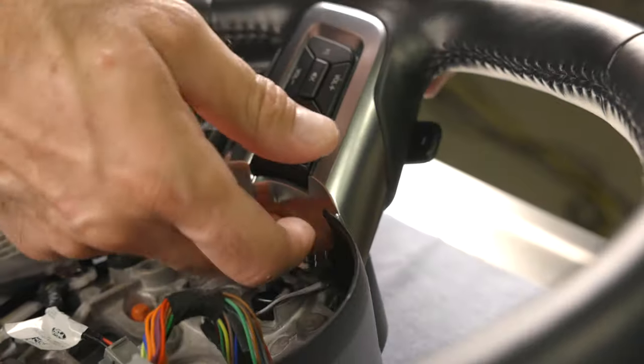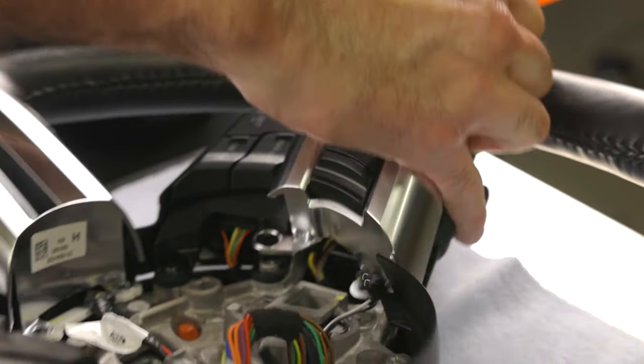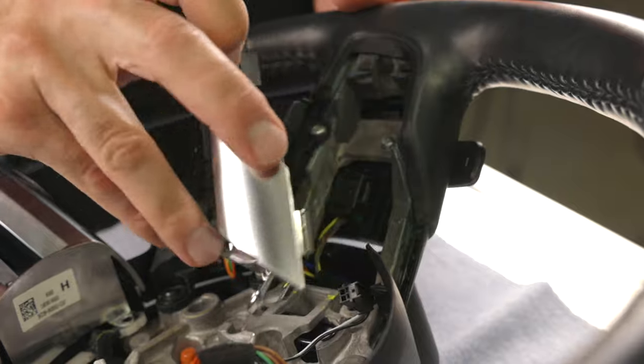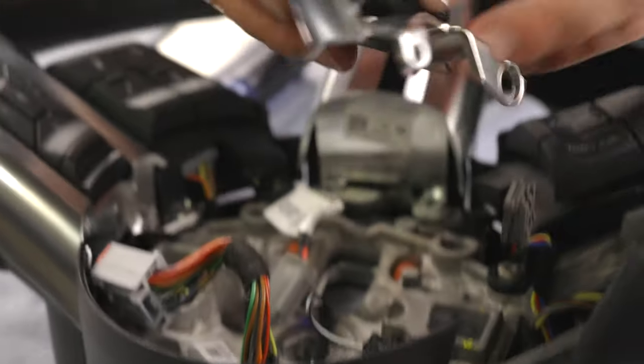Take note of how the upper control mates in place with the upper shell before removing. Using your fingers and a plastic pry bar, pull the left wing bezel free from the steering wheel core. Carefully turn it upside down revealing the connector, then push down on the release tab and carefully slide it out. Set the controls off to the side.